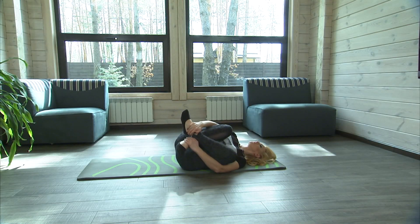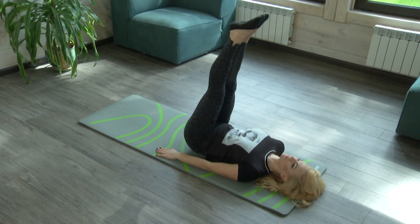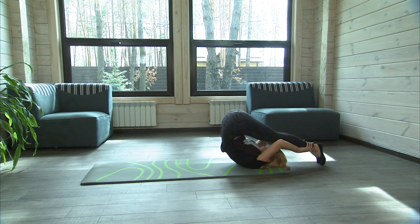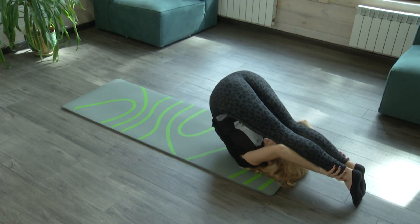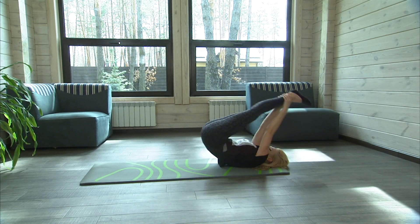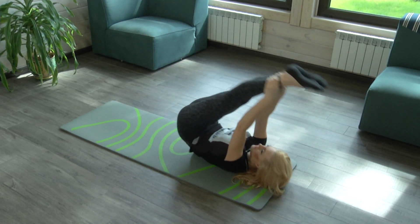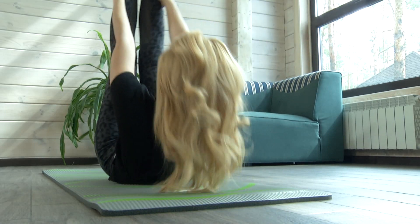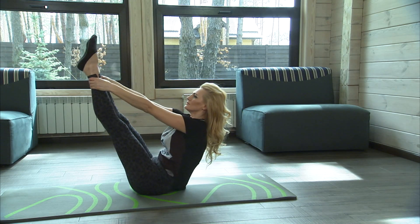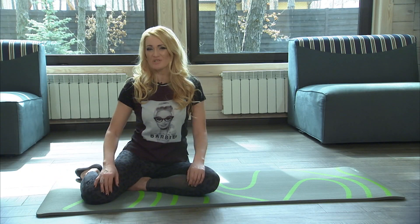Holding the shins, swing forward and backward, pausing at the top. The exercise resembles a swing. And we've finished our training with a swing.